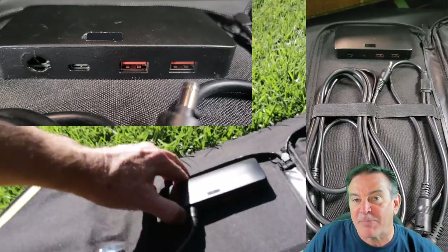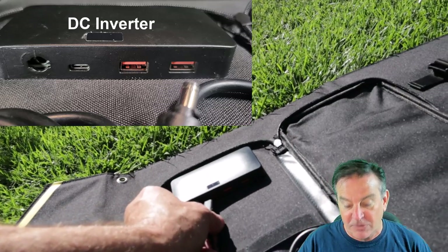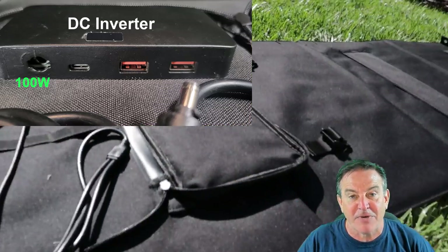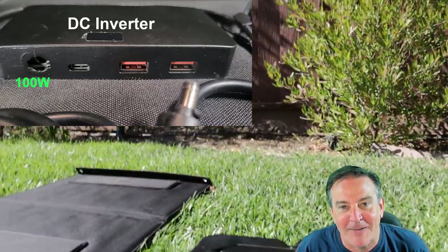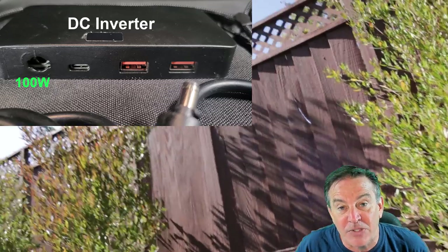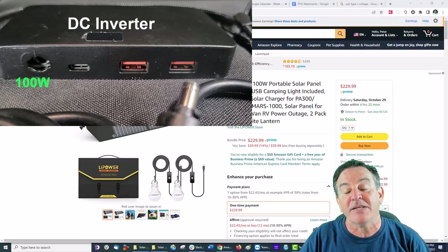I can use the power with the panel itself because it does have a DC inverter. It will put out 18 volts at up to 5.5 amps, so it does have some good power behind it. I can plug in three different USB devices as well as a solar generator.